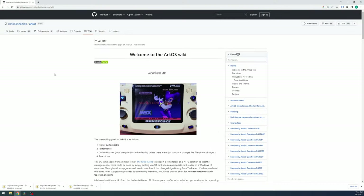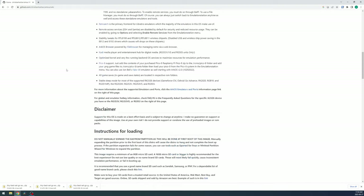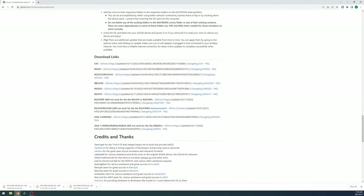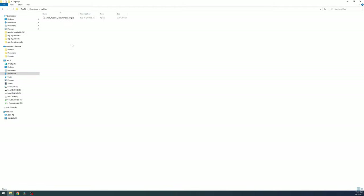Head to the ArcOS wiki and grab the RG353M image. There isn't currently an image made directly for the PS model, but the M image works just fine. Download it from G-Drive or Megalink, and after downloading, use 7-Zip to extract the zip.